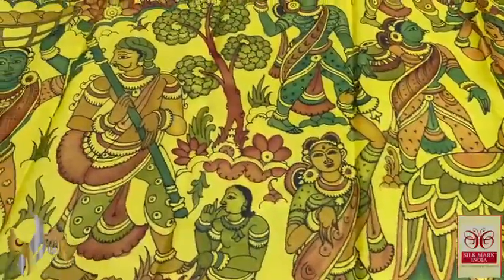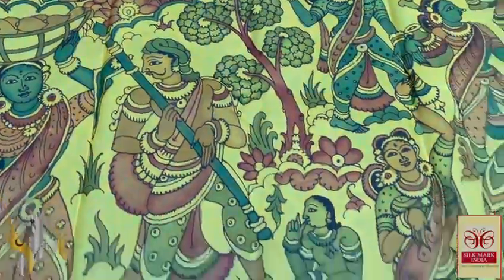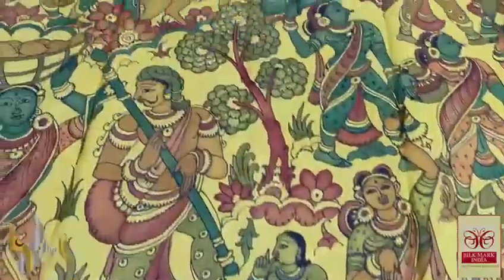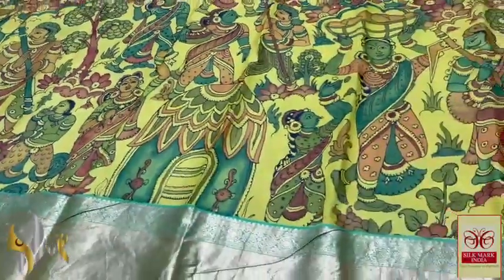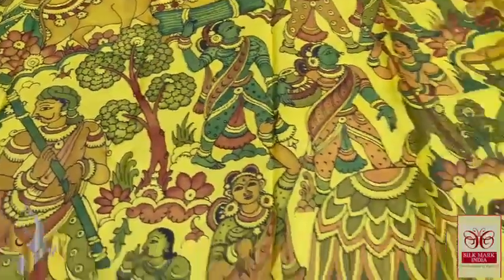Farming concepts are also depicted — you can see the cattle, and it is beautiful work. The colors used match the base yellow color. We also have a 12-inch jacquard border, which is very rich, and on the top a 4-inch jacquard border. Elegant pen kalamkari done using natural vegetable color extracts on pure Kanjivaram silk, and it comes with the Silk Mark certification.